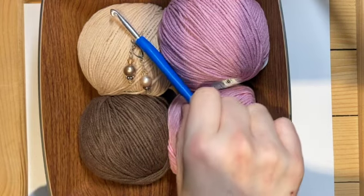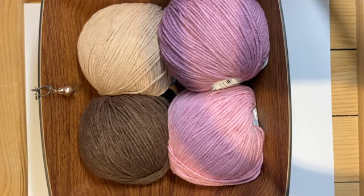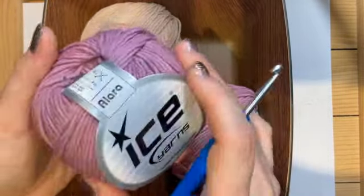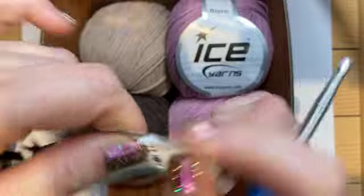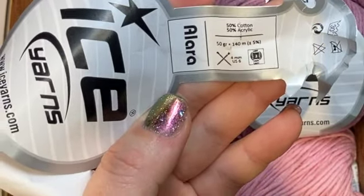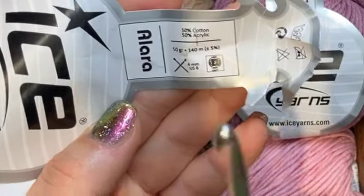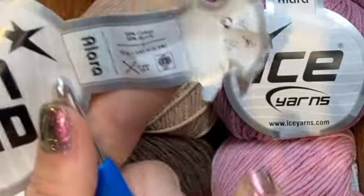You need your yarn, your hook, and at least two stitch markers — maybe three, but two is fine. You can use about any yarn you like and as many colors as you like, just make sure your yarn has drape to it. I'm using Alara from Ice Yarns, a cotton-acrylic 50-50 blend. It's super soft and has a nice drape. This yarn calls for a 4mm needle, and the rule of thumb is to go one millimeter up for hook size. Normally I go only 0.5mm up, but because I want nice drape, I'm using a 5mm hook.